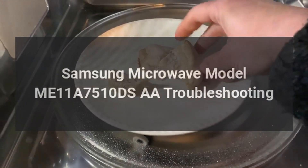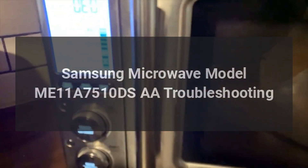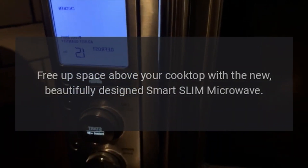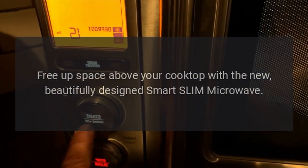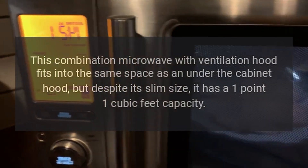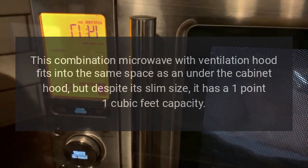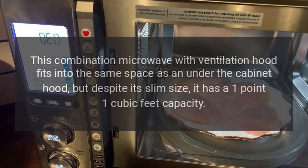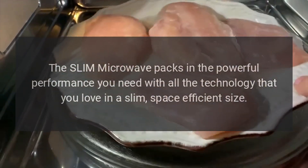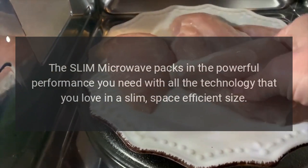Samsung Microwave Model ME11A7510DSR. Free up space above your cooktop with the new, beautifully designed Smart Slim Microwave. This combination microwave with ventilation hood fits into the same space as an under-the-cabinet hood, but despite its slim size, it has a 1.1 cubic feet capacity. The Slim Microwave packs in the powerful performance you need with all the technology that you love in a slim, space-efficient size.